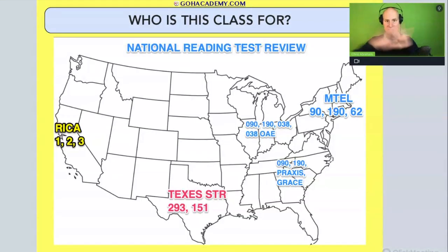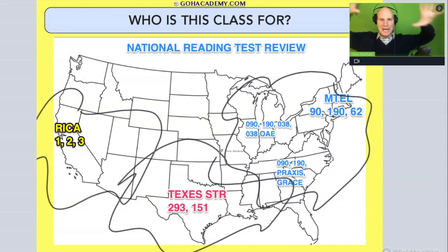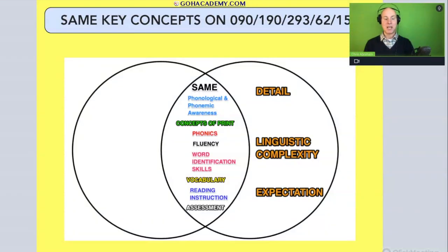This course that you're taking is a national course. These are all Pearson exams, but we're pulling from the best of the best in the east, west, and south. We're pulling ideas from all of these exams, which overlap each other. All these exams — Foundations of Reading, Science of Teaching Reading, and RECA — they all overlap and are going to cover the same concepts. What we've done is analyze these exams and put them into this course.